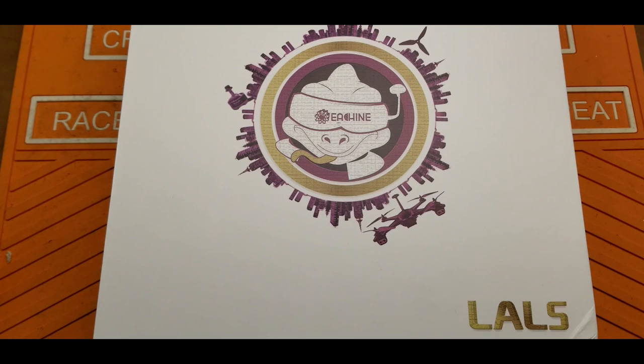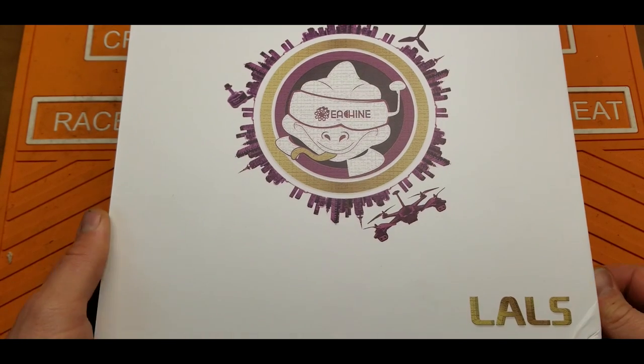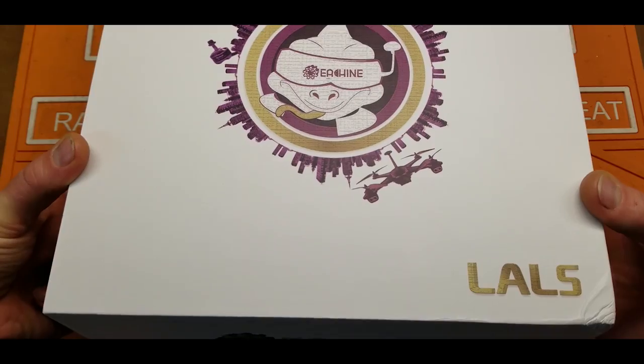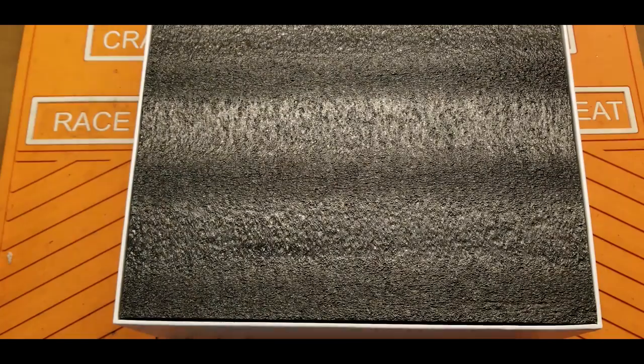Hey folks, welcome back to the channel. Today I have something pretty interesting from my friends at Banggood. This is the Isheen LAL 5 — at least I think that's what you call it. Anyways, let's get in here and take a look at this thing.